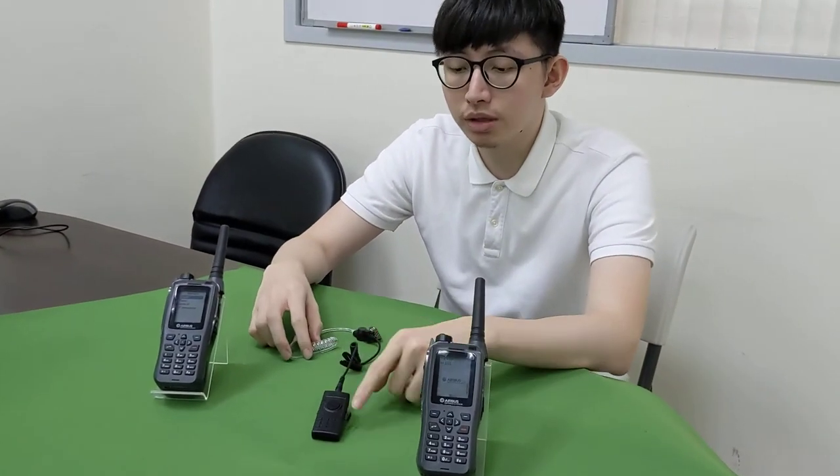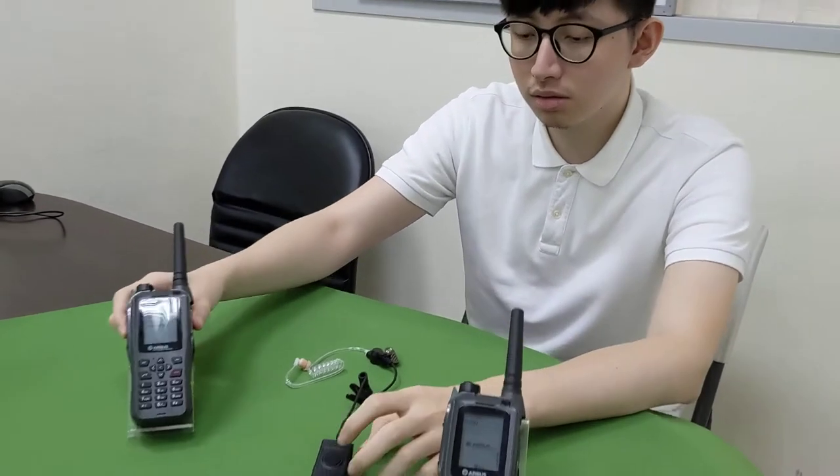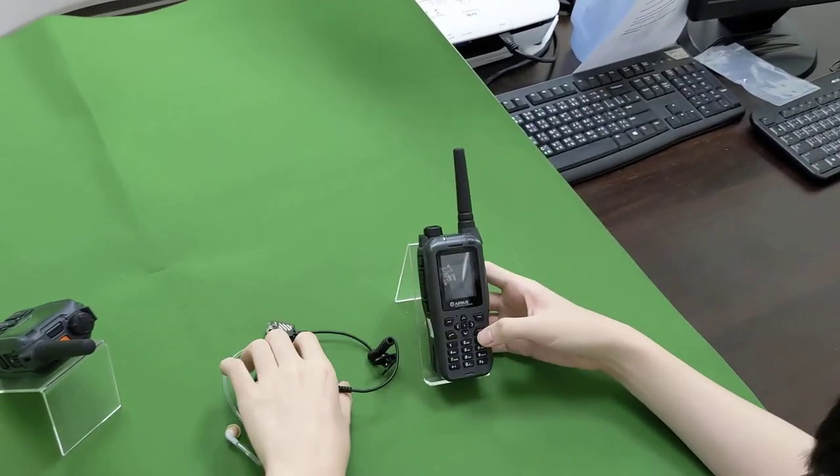Now we test the reboot functionality — we reboot the BTH300 and reboot the radio. We reboot the radio first.